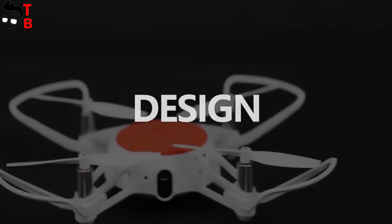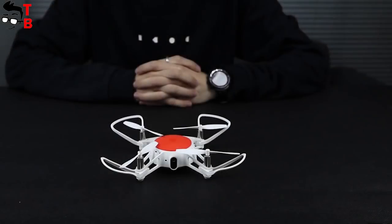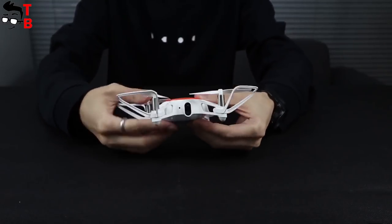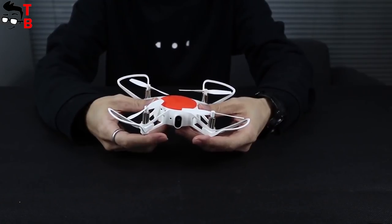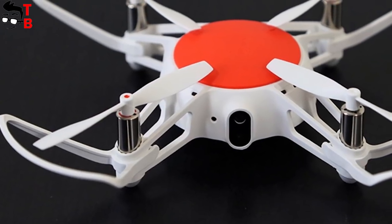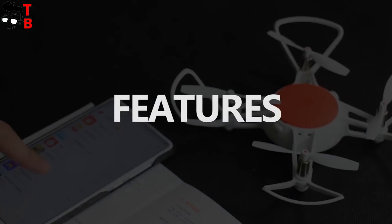If we talk about the design of Xiaomi Mi2 drone, it has a very compact size at 11 centimeters long. It weighs only 88 grams. Also, I want to note that the gadget is made of a plastic one-piece frame structure, and it looks very beautiful and reliable. The props are made of glass fiber.